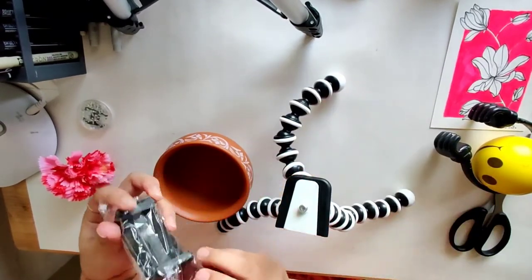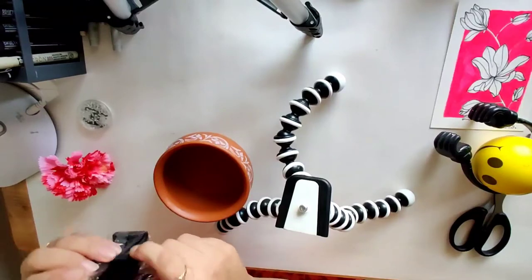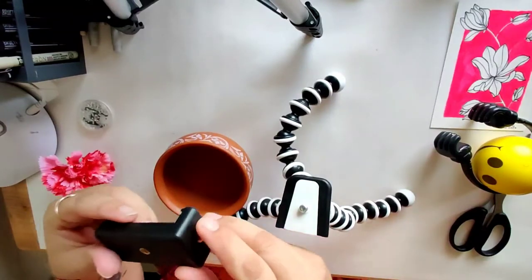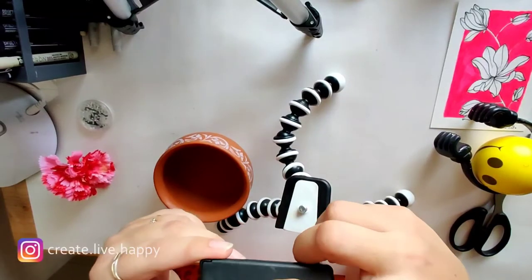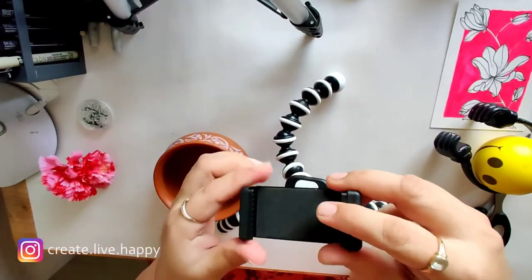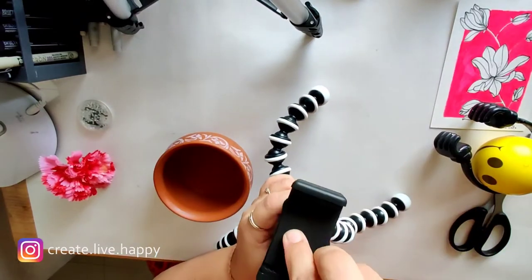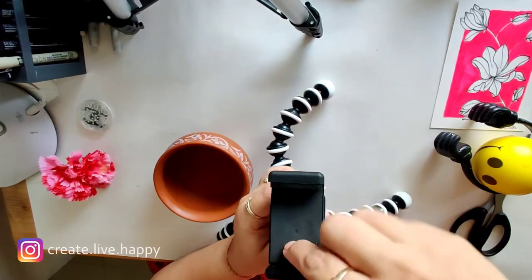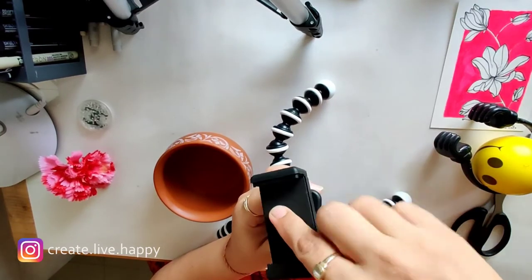So let us take this off from the packaging as well. If you can see, there are two holes given for the screw to be put on, so I can also use it like this.